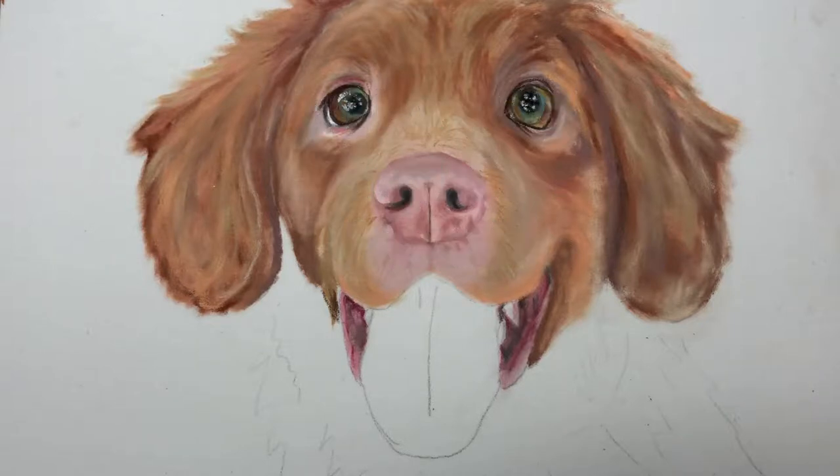Hi, it's Susan here. I'm going to show you today how I actually paint in pastels, soft pastels, a dog's tongue. I've already painted the face of the dog and I'm now going to actually do the tongue.